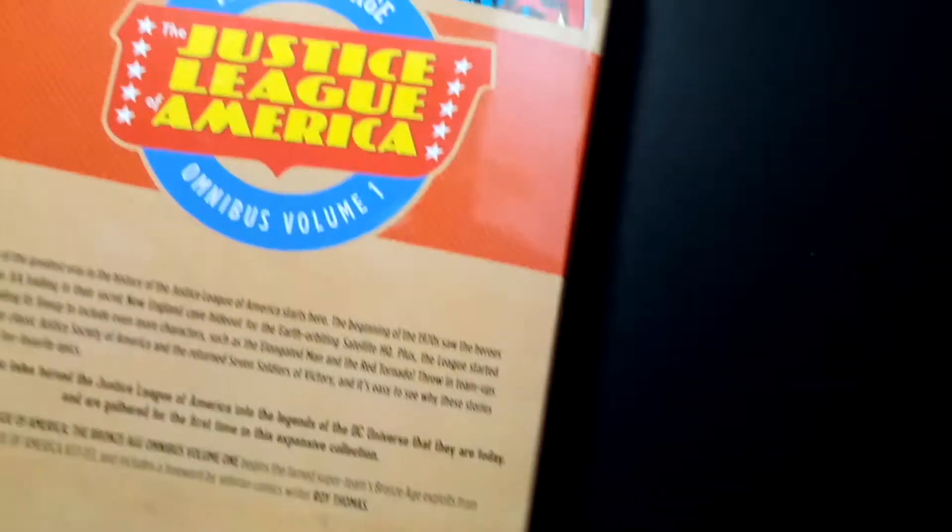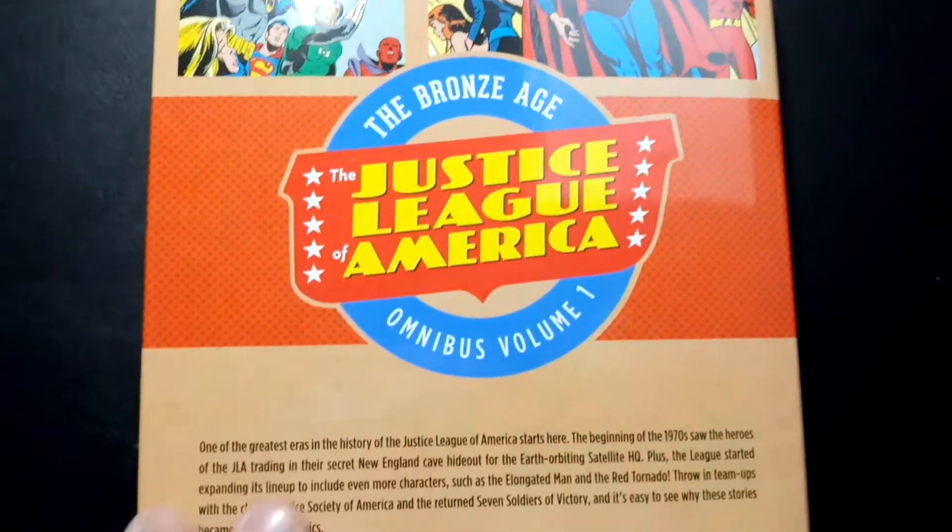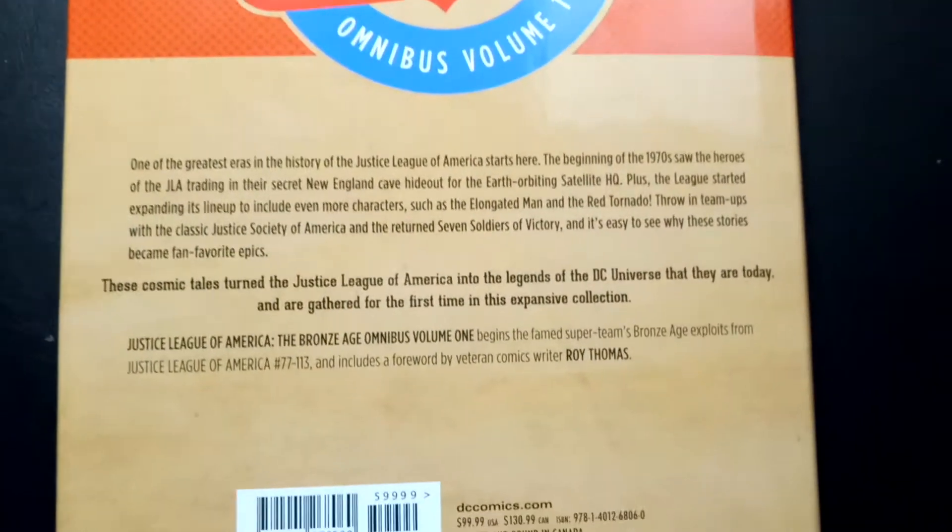It's got the typical age of comic design by DC, which isn't bad — I don't mind it. The only thing I do not like is what it looks like under the dust jacket. We'll get to that.